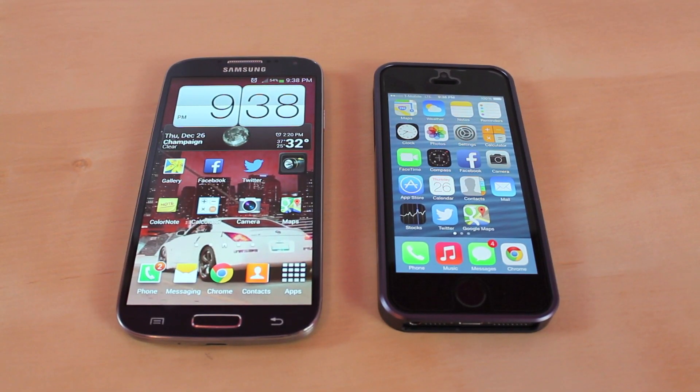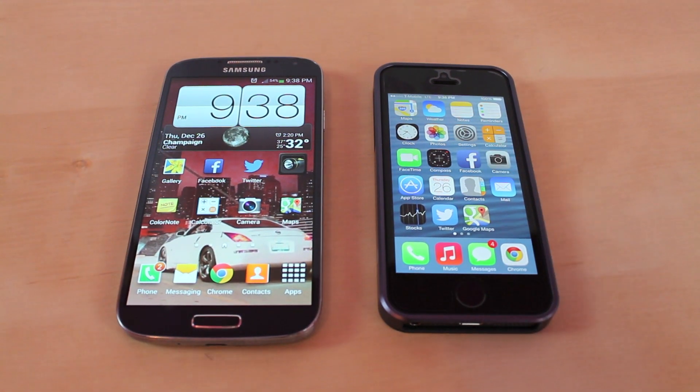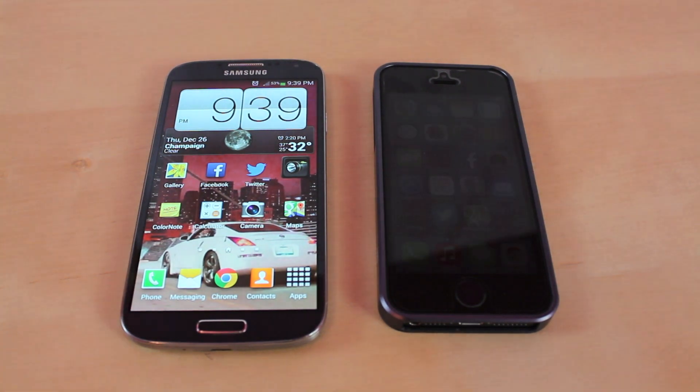What's up everyone, this is Phone Coverage and today I have a very simple tutorial on how to transfer your contacts from your old Android phone to your new iOS phone. Currently on my Android phone I have hundreds of contacts, so it would take forever to manually put them into the iPhone. This is the fastest and easiest way that I've found to import the contacts.